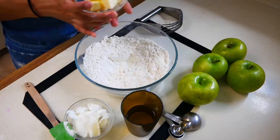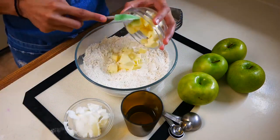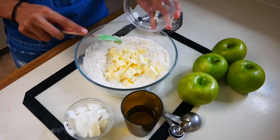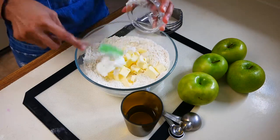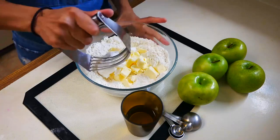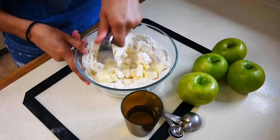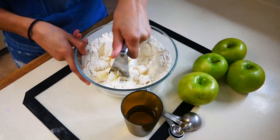Next we're going to add a half a cup of cold cubed butter and a quarter cup of shortening. Then, using a fork or a pastry cutter like I'm using here, start to cut the butter and shortening into the flour until it starts to resemble coarse crumbs.